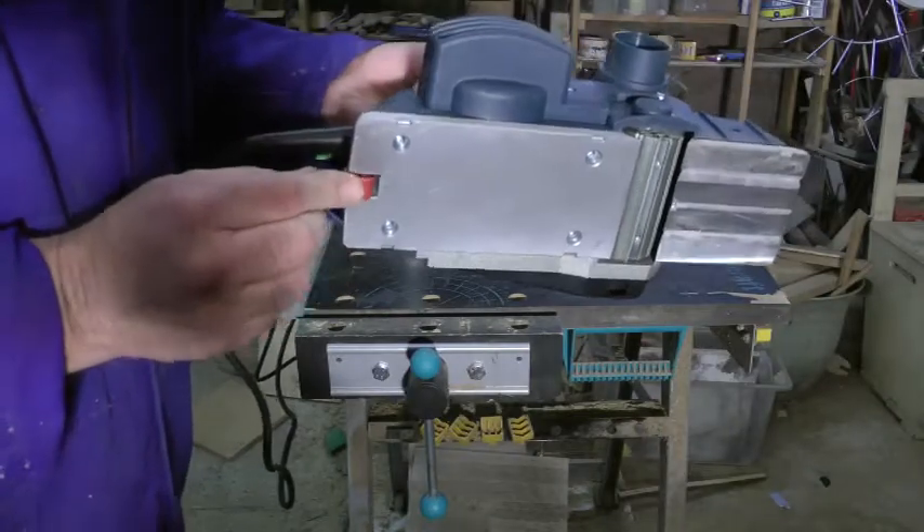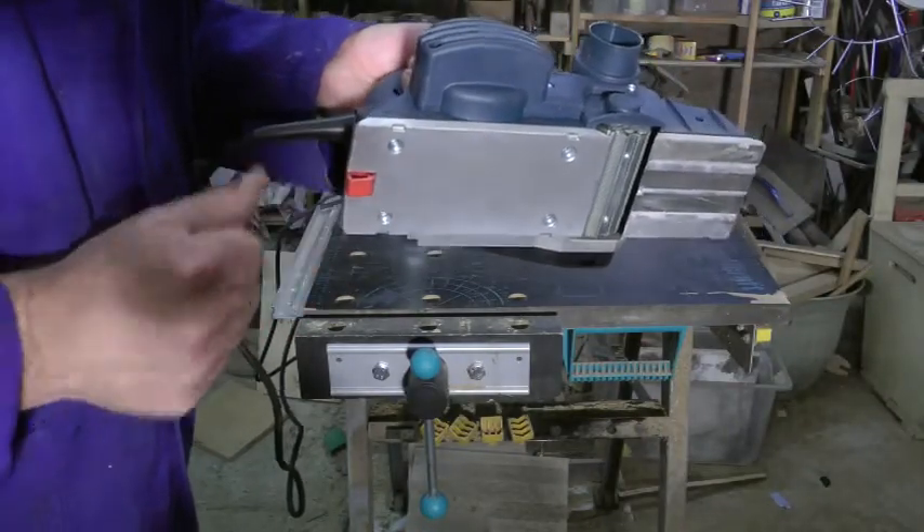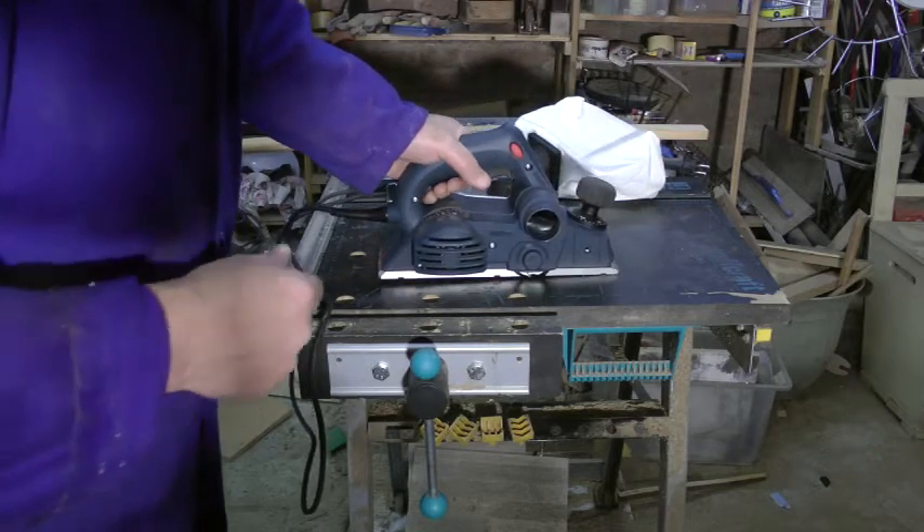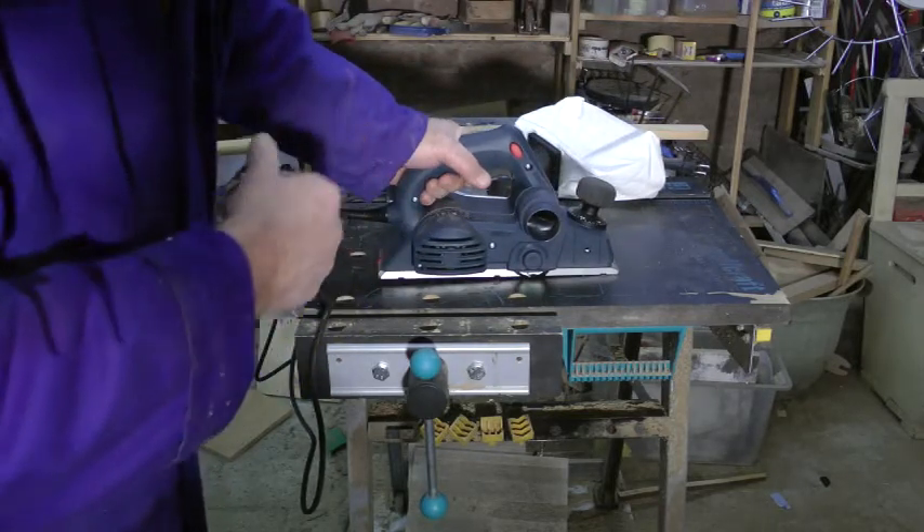And on the bottom here, a little bit of springy plastic. So when you put the thing down on the table when it's spinning, the blade doesn't touch the table and ruin the blade or the table.